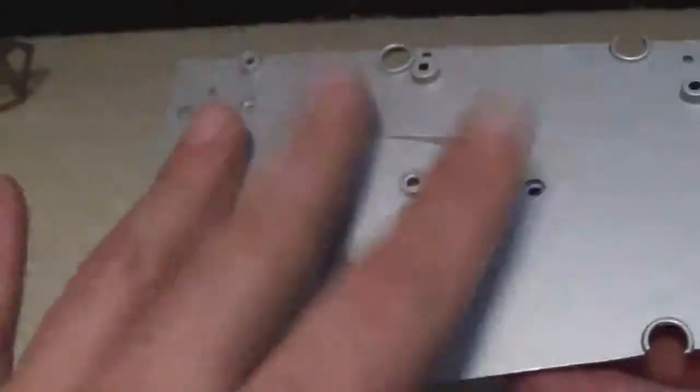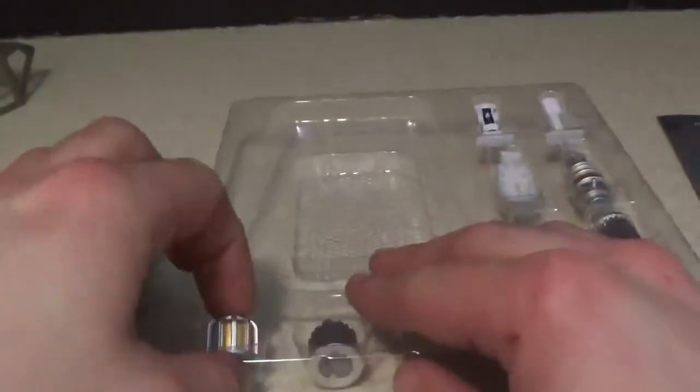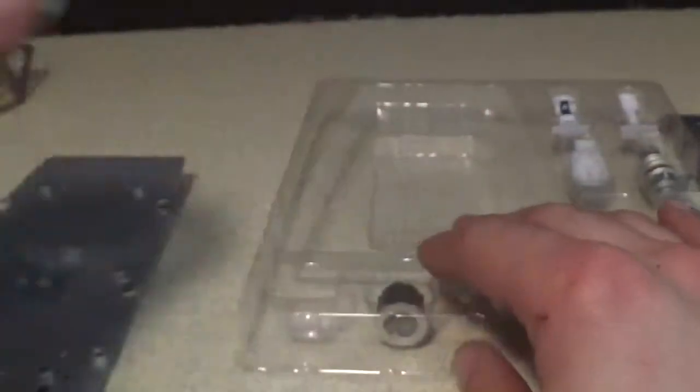And here's the cockpit canopy platform here. Definitely die cast. And there's one of the laser pieces right there.